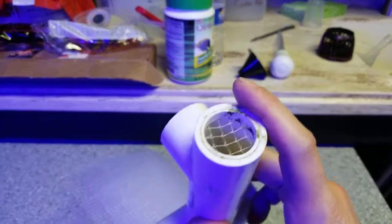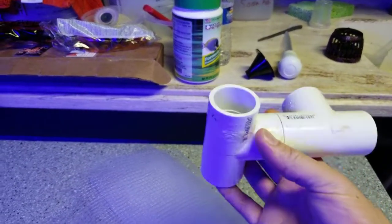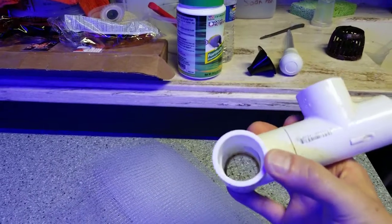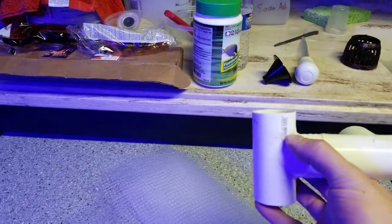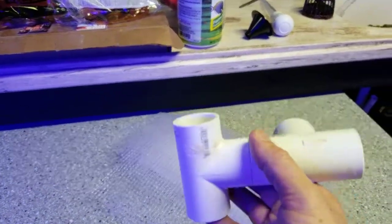Just in case this ever got blocked up — algae, a ton of stuff, something happened and it got clogged — I have up top here an emergency drain that's wide open. It's up pretty high, but you can cut this off if you want and always adjust it to fit your needs.